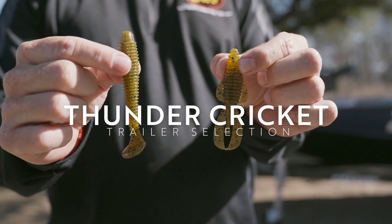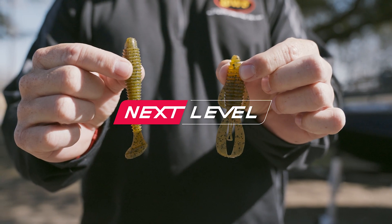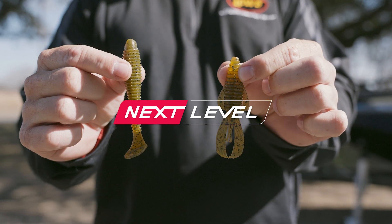Alright guys, we're going to take our Thunder Cricket game to the next level. We're going to do that by changing the trailer. Thunder Cricket out of the package is an amazing bait — it's so versatile, you can do so many things with it. You can do even more with it when you change the trailer.